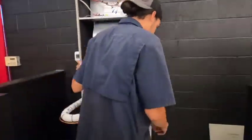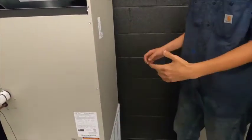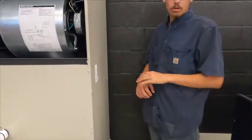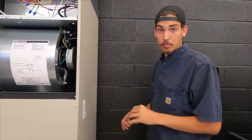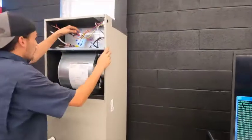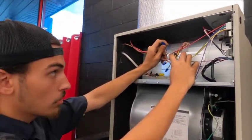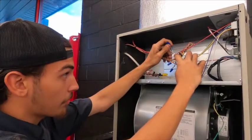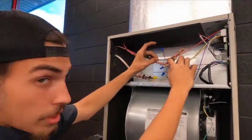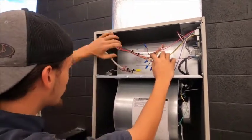Each float switch has two wires coming up on it. What we're going to do is wire these in series — not parallel, but series — basically forming a complete circle. Starting right here, I have my 24-volt red hot wire coming from my thermostat, bringing it up to one of the wires on my float switch.